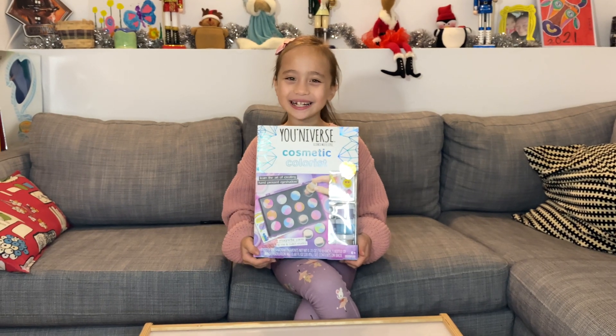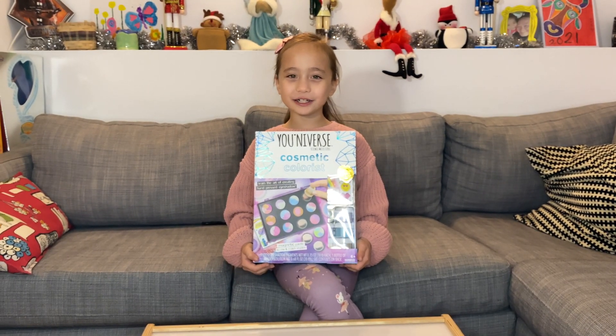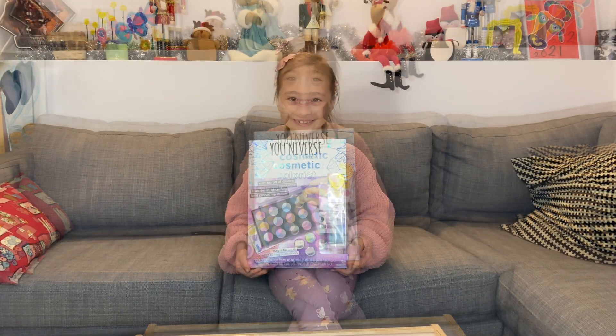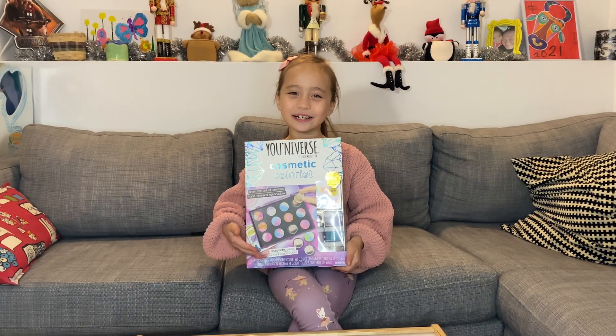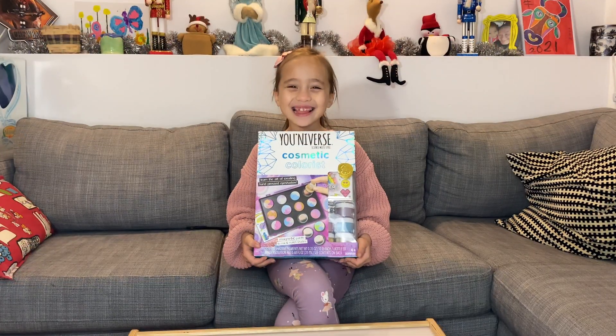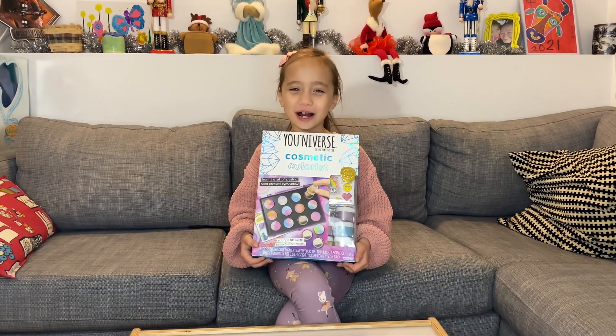Hey everybody, Mei Ling here, and today I'm going to show you my new Universe Cosmetic Colorist set. This set teaches you how to make hand press eye shadow. Let's open it up and see what it comes with.